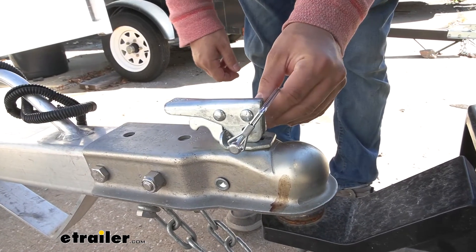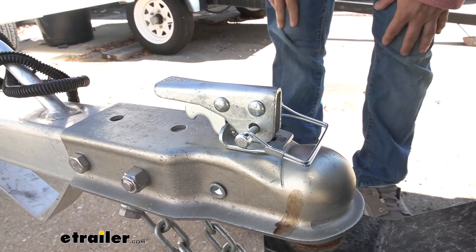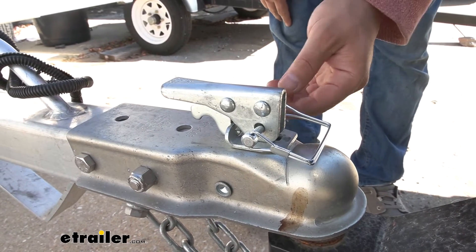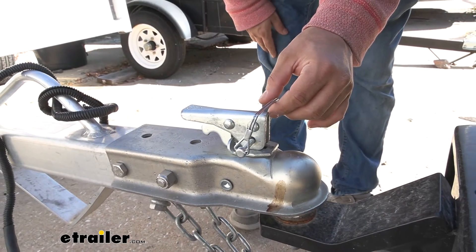But this is going to be an inexpensive and very suitable way to keep your coupler latched on your trailer and keep you safe going down the road. And that's going to complete our look at JR Products Coupler Latch Pin.